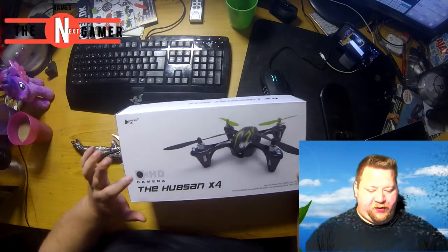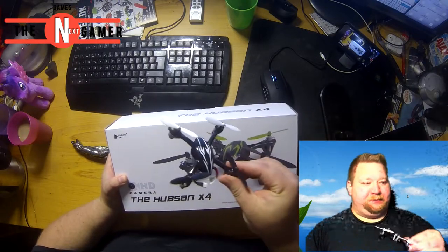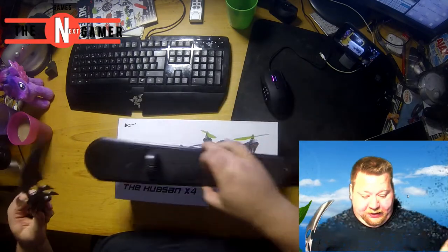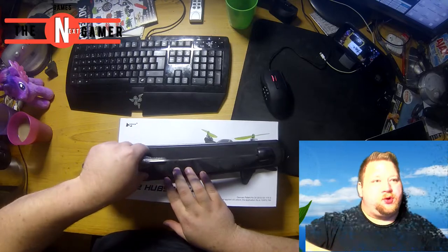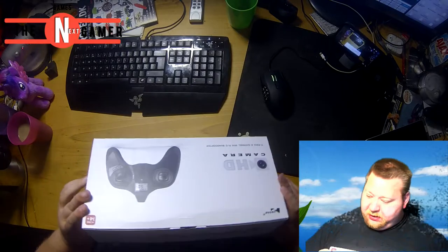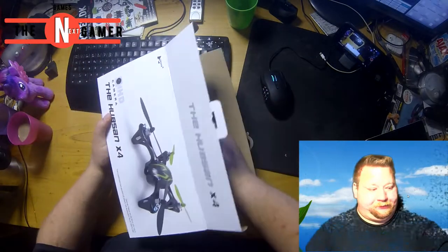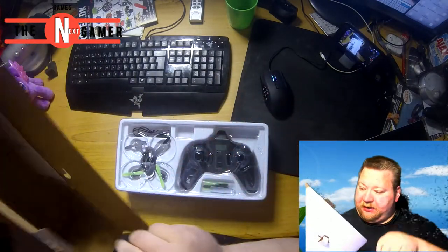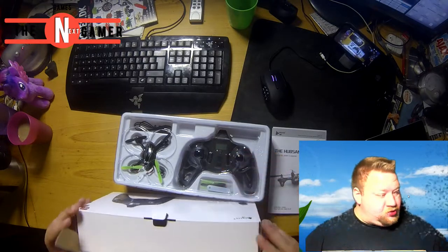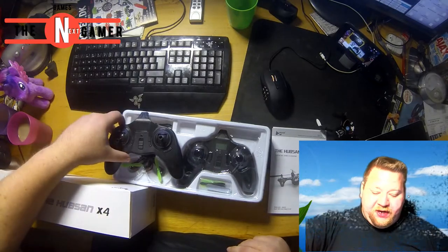The Hobson X4 with HD camera. But you're probably saying to yourself, you already unboxed one of these. Well, I unboxed the beta version of it, which cracked on me. It was a cheap version you could get for ordering some magazines. But this one is the true version. Let me just make sure I didn't wreck the package in any way — I didn't. So yeah, this is the true version of the Hobson.